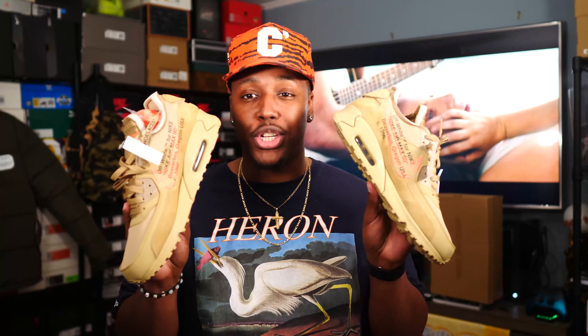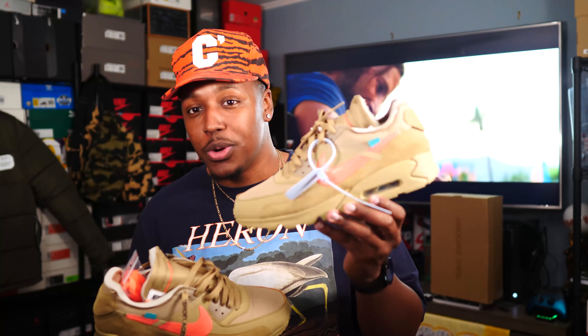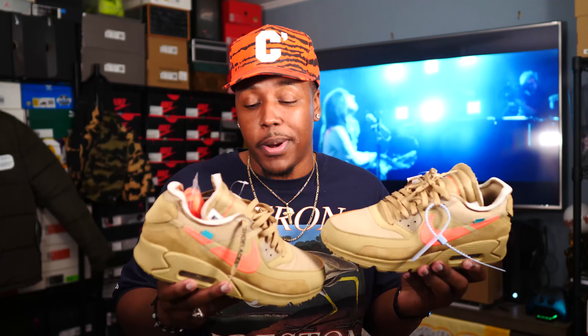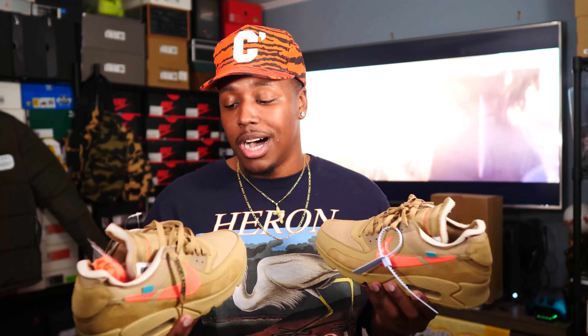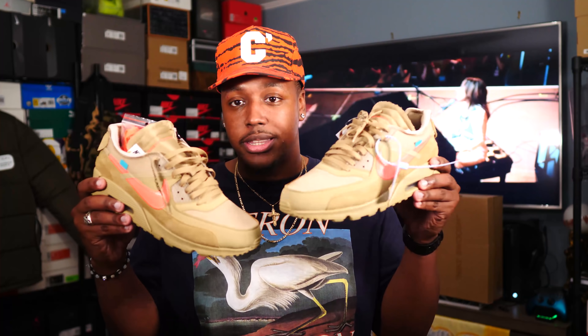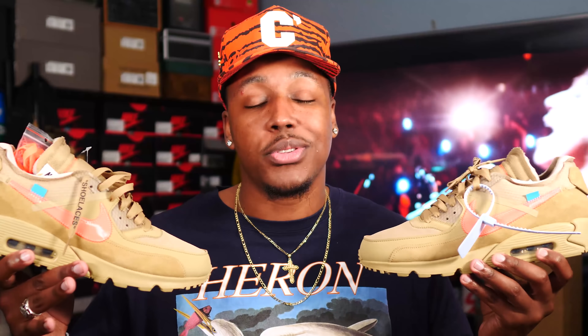That's really all I've got to say about these. I didn't want this review to be too long because you guys know I did a review on the original Air Max 90 Off-White from the ten pack, and this is just a new colorway in the desert ore. I definitely will put these over the black-and-white 'Grim Reaper' pair. Let me know how you guys did — it seems like from the comment section at least some of y'all hit. I did not hit on Nike SNKRS — I had to pay the ticket, but I definitely wanted this colorway. Sometimes you've just got to pay to play.